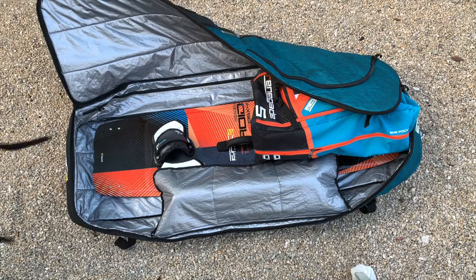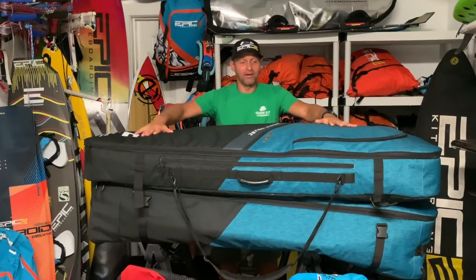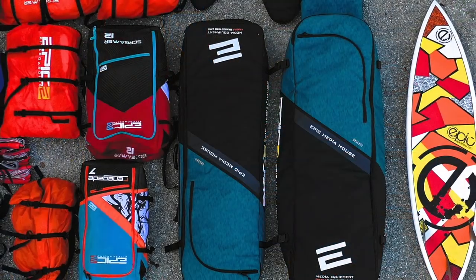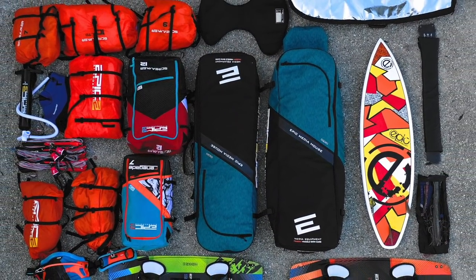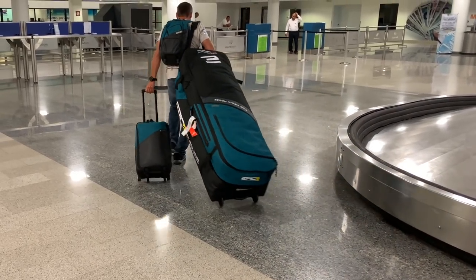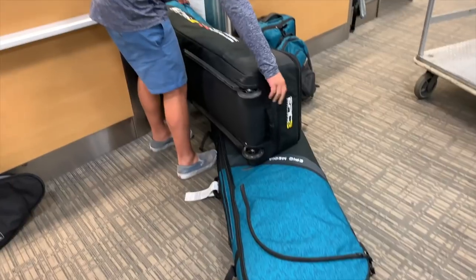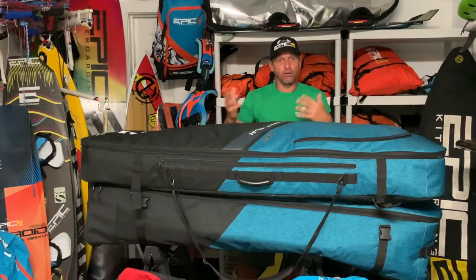If you just want to take a pump, bar, harness, and two kites, the top bag alone is enough. But if you're bringing lots of kites, airlines will let you check everything in — they'll just charge you — so you need to stay between 50 and 70 pounds. These two bags are great for separating weight: if everything fits under 50 pounds, check them together as one piece; if the bottom one is around 49 pounds, unclip them and check them as two separate pieces.